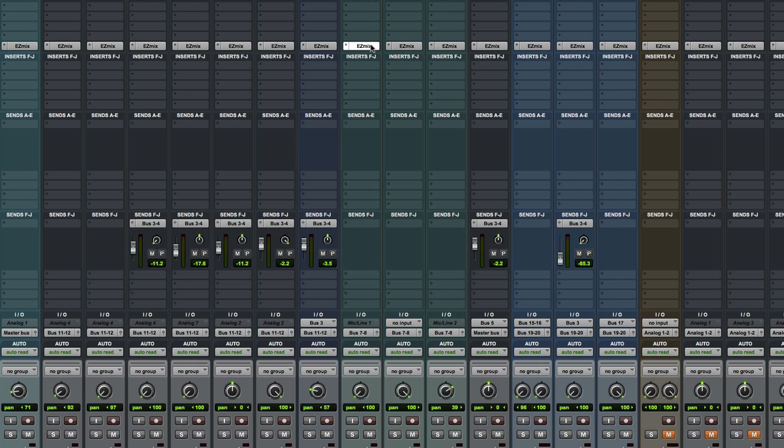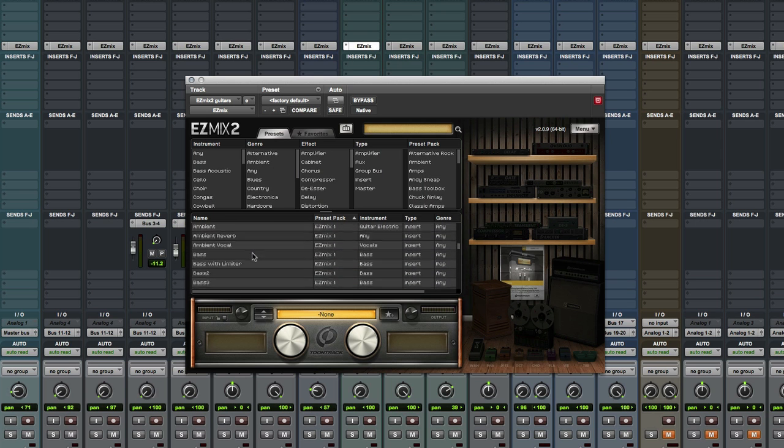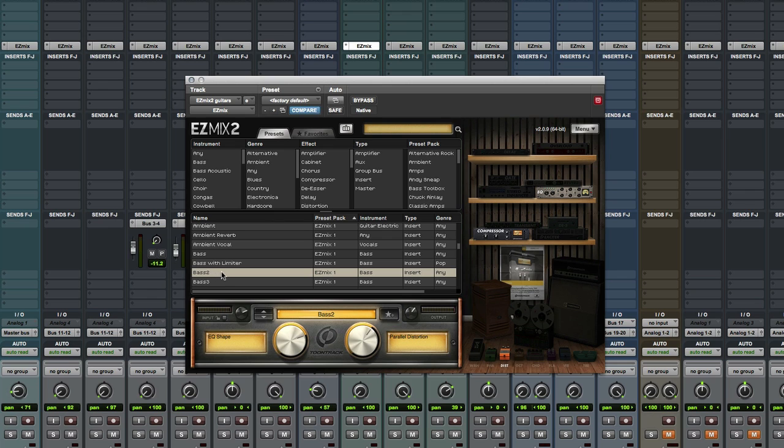As a user, this means that you simply load EZ-Mix onto any or all of your channels and choose one of the meticulously crafted signal chain presets for better sound instantly.